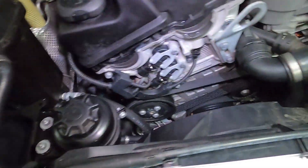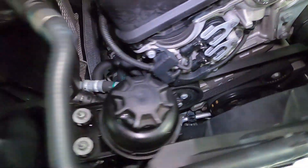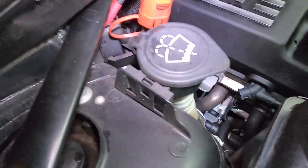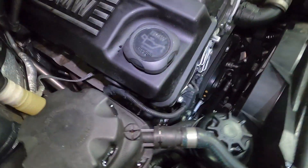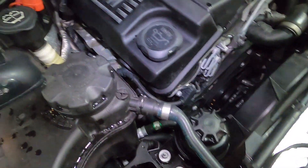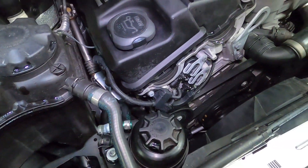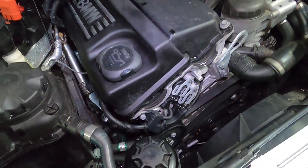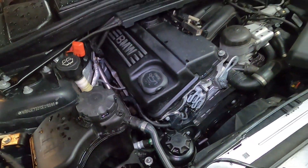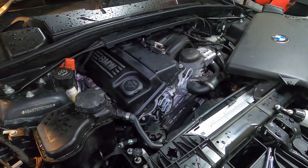All cleaned up - just sprayed some degreaser on the front and pressure washed it down. We'll keep our eye on that and get back in there when we get some diagnostics and can see what's going on with the motor. Thanks for watching, don't forget to subscribe and join me in the next update on the BMW.